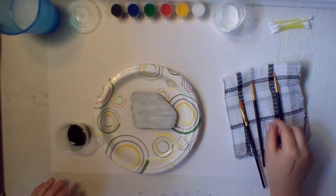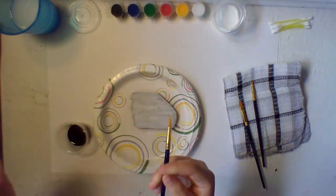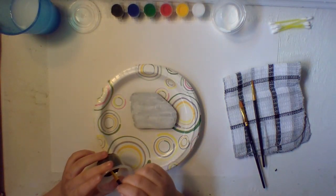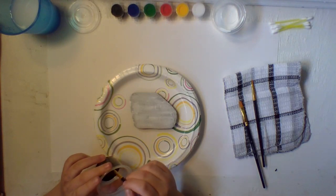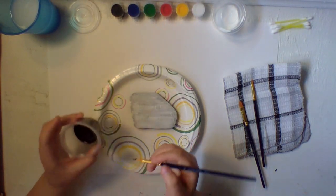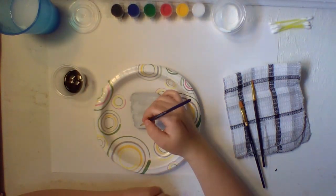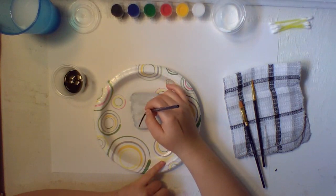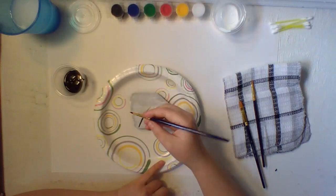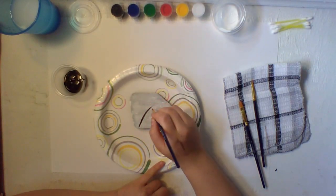Now get your smallest pointy brush. What we're going to be doing is making a colorful dandelion design. Get a little bit of paint on the end and make a stem. If you need to do this a couple of times that's okay — just make it so you have a nice stem.